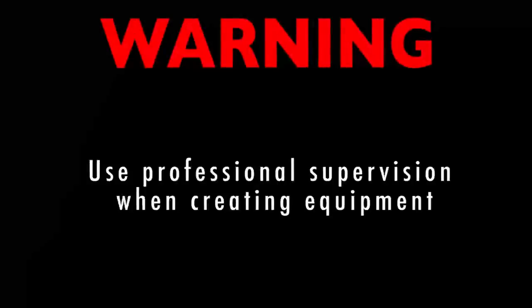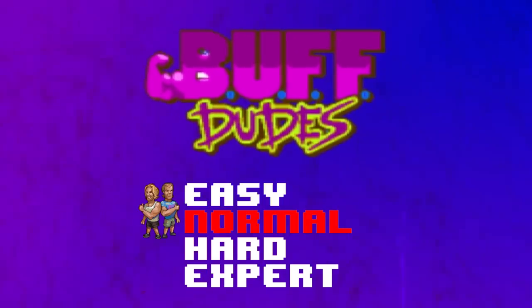Warning: use professional supervision when creating equipment. This project has been rated hard.